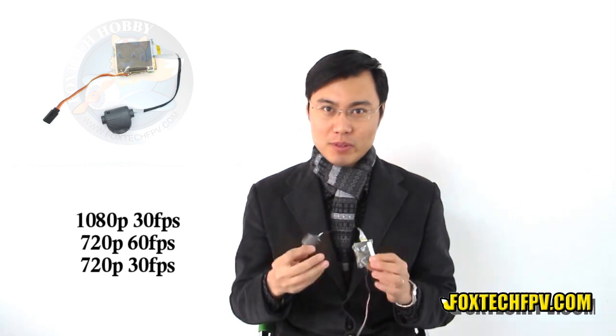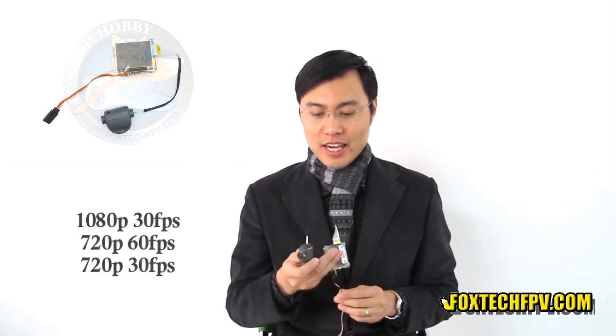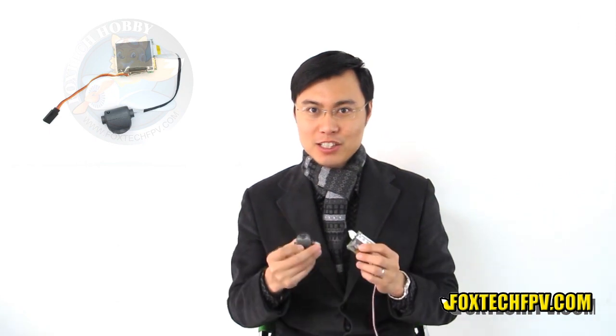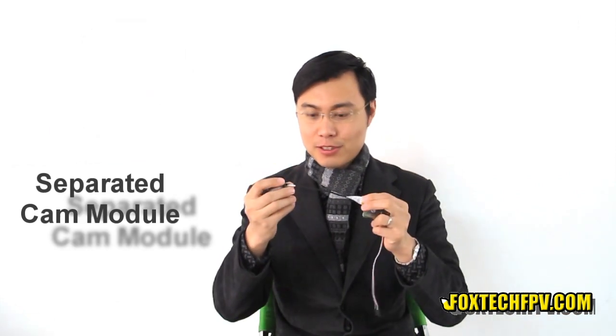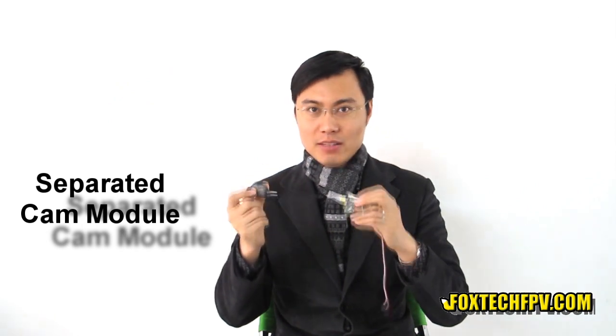The Horizon HD cam is a full HD cam that takes full HD video on board of your FPV planes, vehicles, or boats. And the cam has a very unique function — it has a 20cm long HDMI cable connecting the sensor module and the mainboard module.